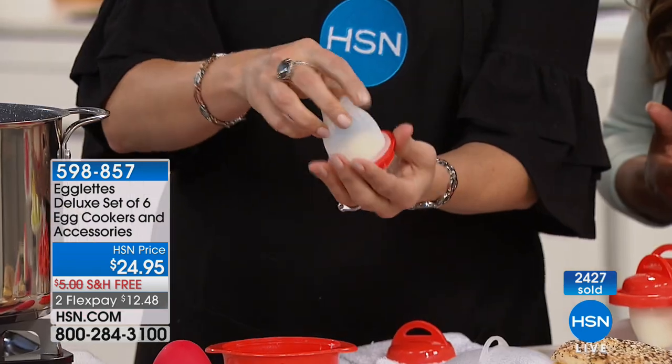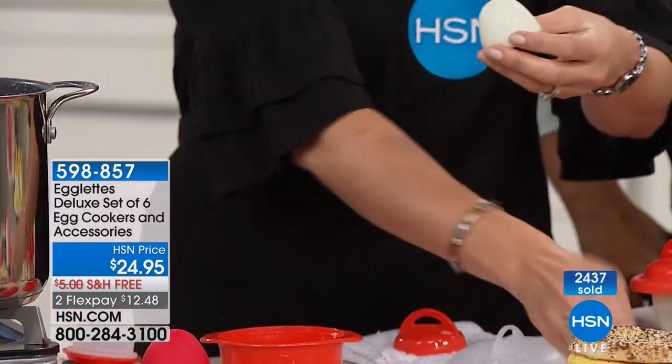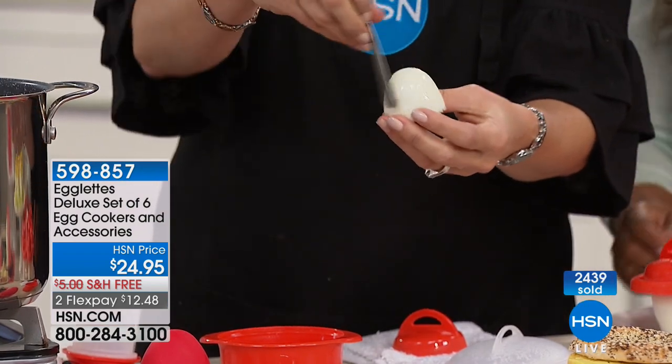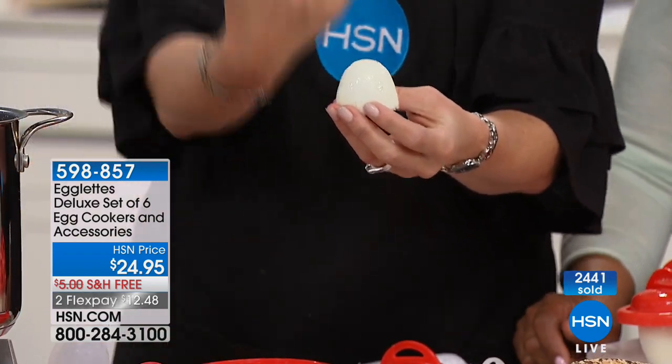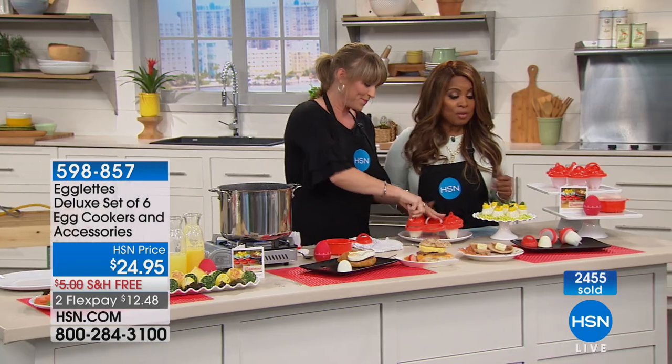If you have any trouble, my little tip is just take the end of a spoon and run it around the outside and it literally slides out. If you'd like to order, don't miss your chance. It is on back order elsewhere, but we can ship this to you right away.